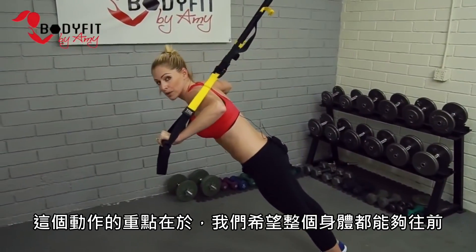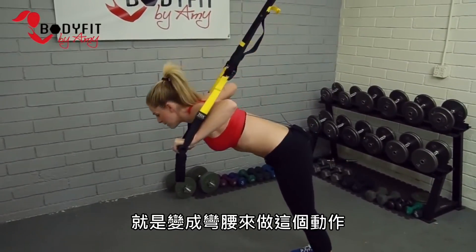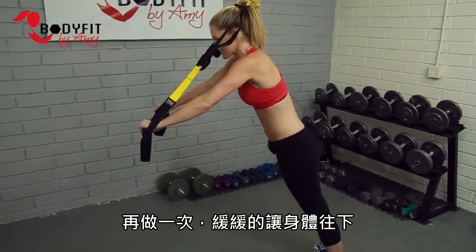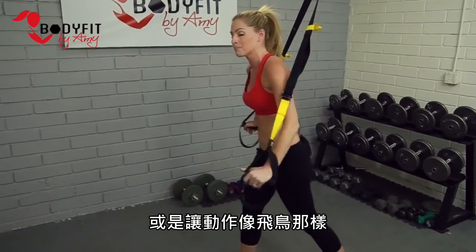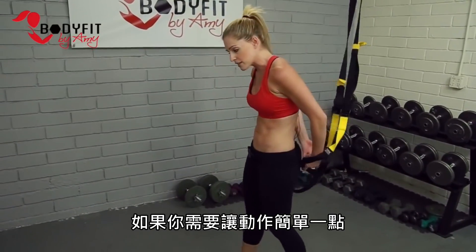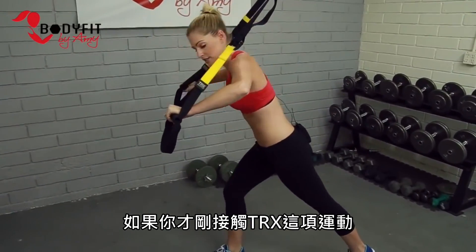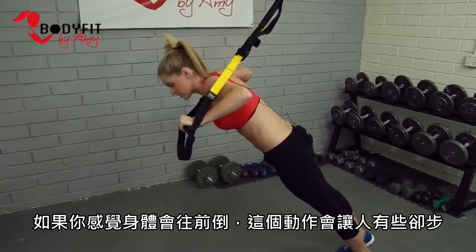Some important things to remember on the chest press: we want your whole body going forward. The biggest mistake we see — and it's very natural — is bending at the waist, which puts pressure on the back and doesn't engage the muscles as much as we want. Lots of variations: you can turn it out, add a row from here, or make it more of a fly by putting the straps underneath. If you need extra help, put a foot forward or start small to get a feel for the motion.